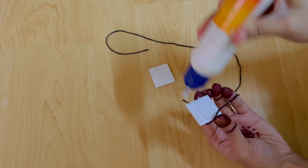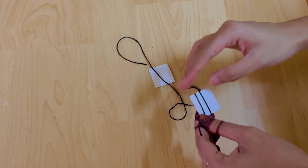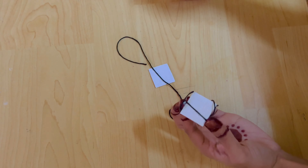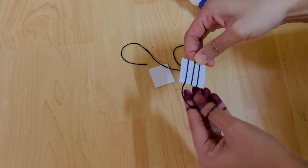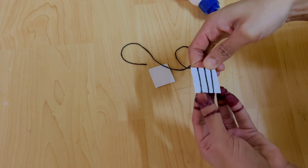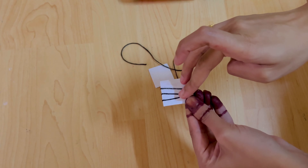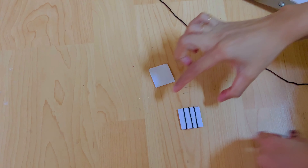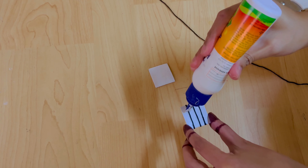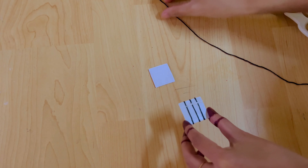If you want to cut the thread in black color, you will need to be able to cut it. To do the next part, close the thread a little bit. You will need to sew the section on the back. To craft the two sides, cut the thread in black color. Put the two small pieces of thread in black color.